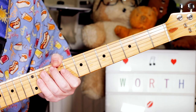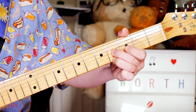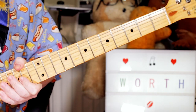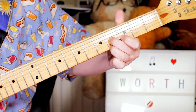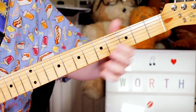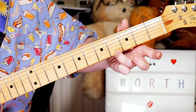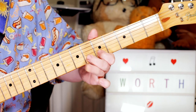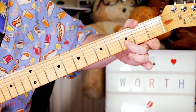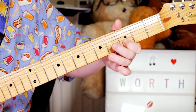Starting in the second chorus, we've got a nice little lead fill. I start with a slide from A to B — 2 to 4 on the G string — and G sharp on 4 on the E string. Then I'm playing F sharp, E, D. I could play it 2, open, 3 — but I was playing it 7, 5, 3.